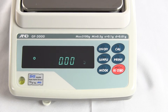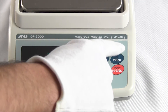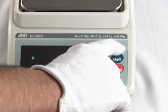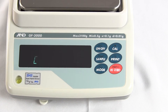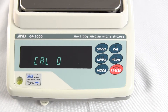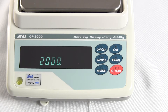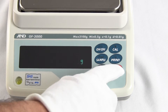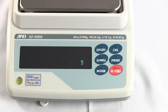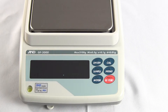We'll go through calibration so you can see this balance is right on the money. To enter calibration mode, simply press and hold the Cal button — you'll see Cal out, then Cal 0. On A&D balances you can select the calibration weight from manufacturer pre-configured options. When you see Cal 0, press the Sample key and the GF-3000 defaults to 2,000 grams. Press the ReZero key once to change to 3,000 grams, again for 1,000 grams, and again to return to 2,000. I have a 3-kilogram weight, so I'll press ReZero to select 3,000.